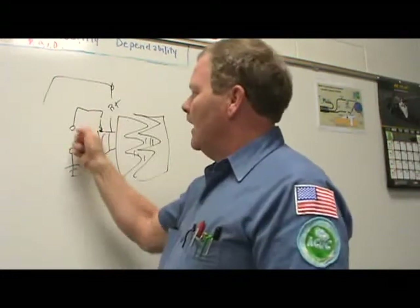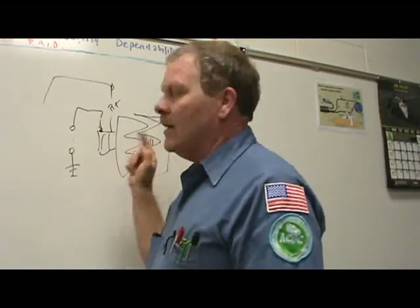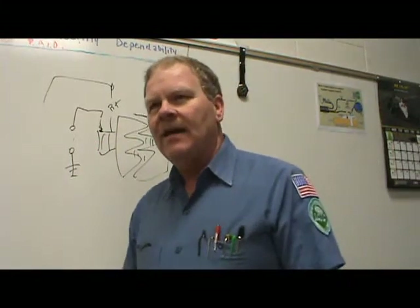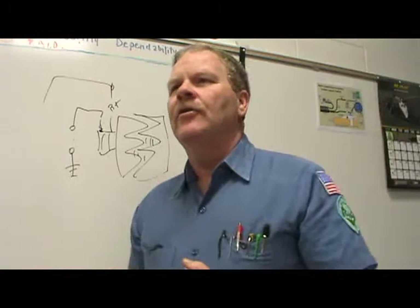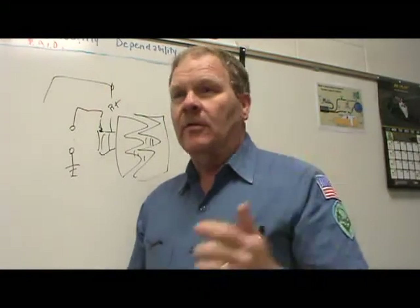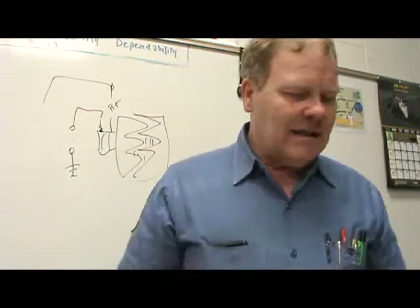So if the field is at 90% and it's really busting its fanny to make that alternator put out but the alternator is not putting out, does that mean your computer's bad? No — it's doing what it's supposed to do. If you replace the PCM, you spent $800 and still have the same problem. It's going to be the alternator. Technician A is right on that one.